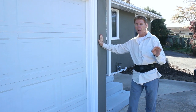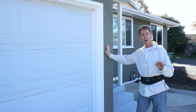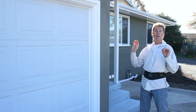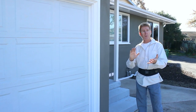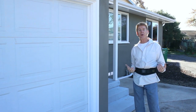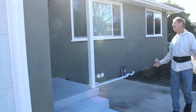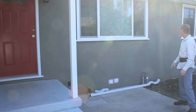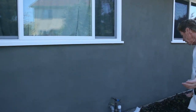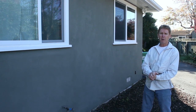This acrylic finish comes in buckets. Depending on where you go — whether it's Dryvit, Carson's, or BMI — those are three of the top brands — it's going to be anywhere between $60 to $100 a bucket. So it's three times as expensive, and it's twice as hard for us to apply. That's the difference in cost and why.